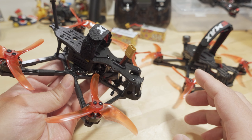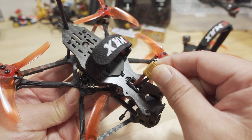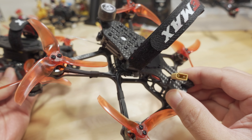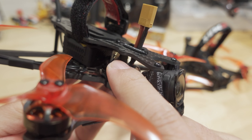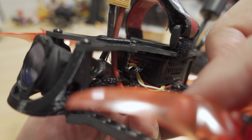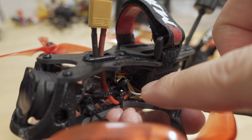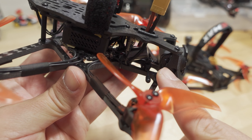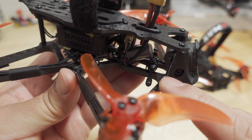There are a few new things, like these 3D printed parts. They have a little protector for the XT30, which is not on the old version. Mine came with an ExpressLRS receiver, and they made a custom 3D printed part that holds it in place. There's also a 3D printed part holding the receiver in place, with zip ties holding everything together. The ExpressLRS receiver antenna is held on top of the carbon plate.